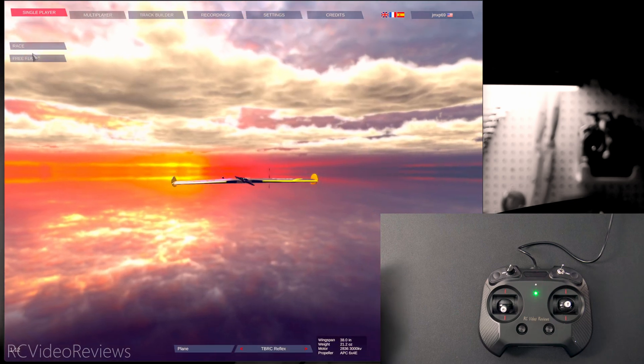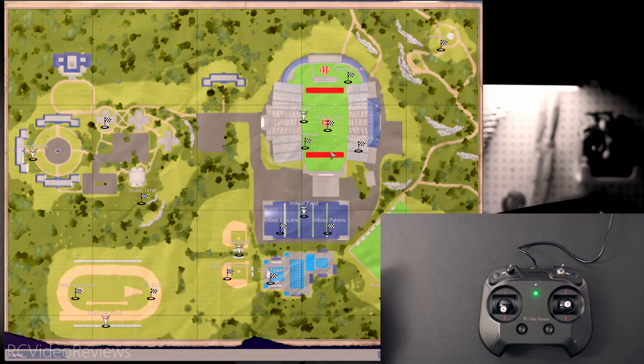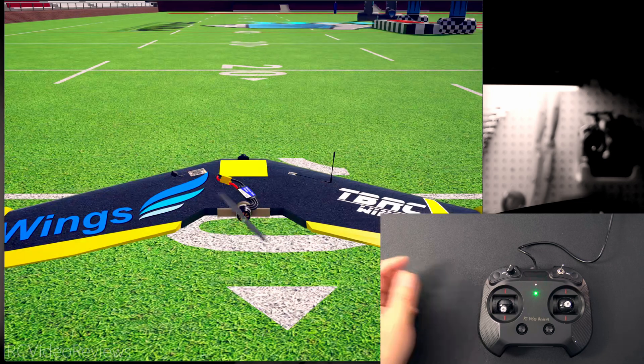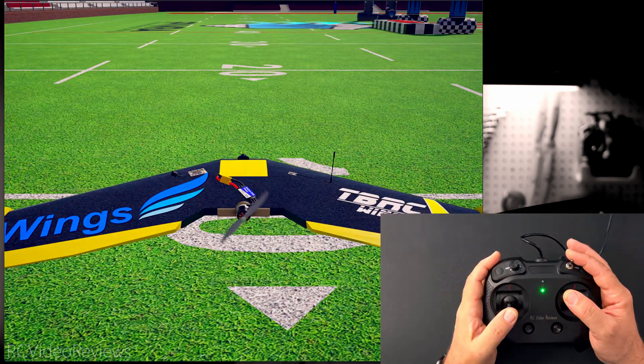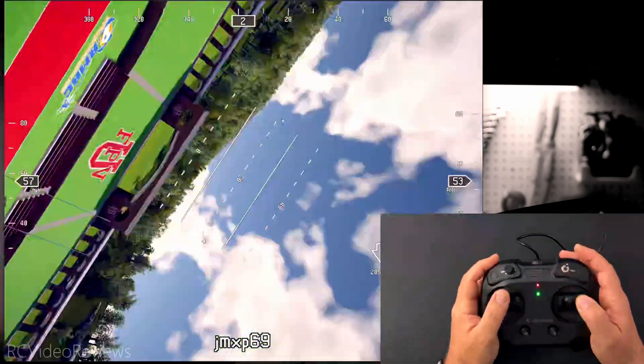When that's done we'll hit single player, click on free flight, choose FPV University, and pick a spot to take off. Then to launch the model on the simulator I just moved the switch a couple of times, hit the throttle, and I'm flying.